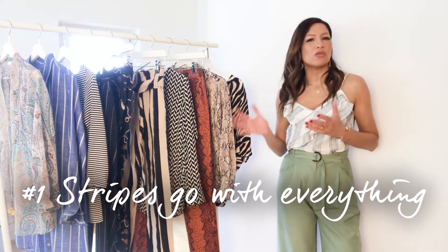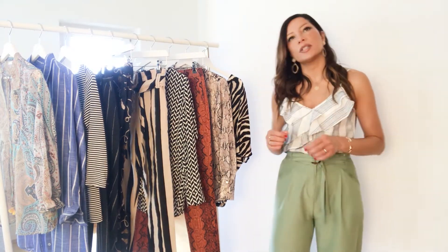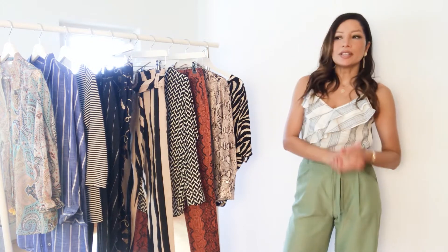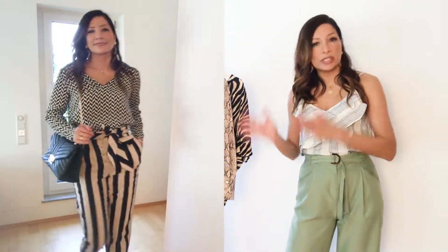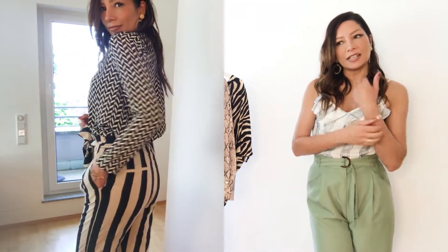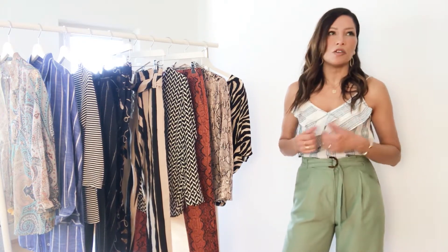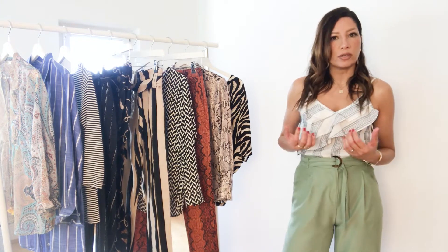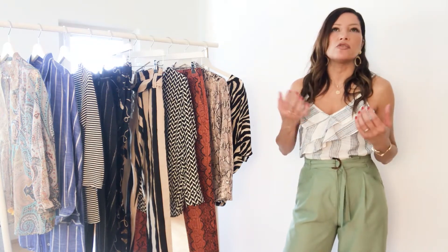Stripes go with everything. You can actually treat stripes like a plain colored piece and mix them the same way, especially if you have thin stripes where you can't really tell exactly which color it is up close. It especially works for striped pieces with a neutral background like white or beige. If you have a thicker stripe, just make sure one of the colors in that stripe is repeated in the printed piece you're mixing it with — as you can see here, the black in both prints pulls the whole look together. Mix them with a modern print like a scarf print, animal print, or tie-dye for a much more stylish result than pairing with plain jeans.